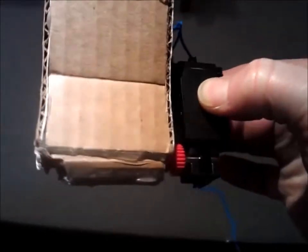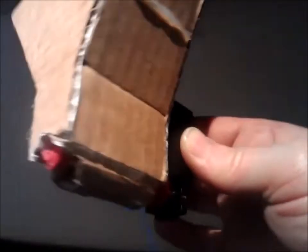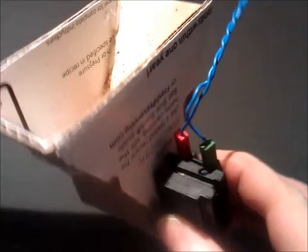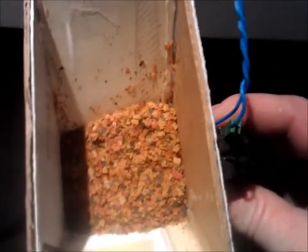A six volt motor — I found a little auger out of a kid's toy and set it up so when it spins for a second it will feed the fish once a day. This is the motor. And again, I had to grind up the fish food because it was a little large to fit through there.